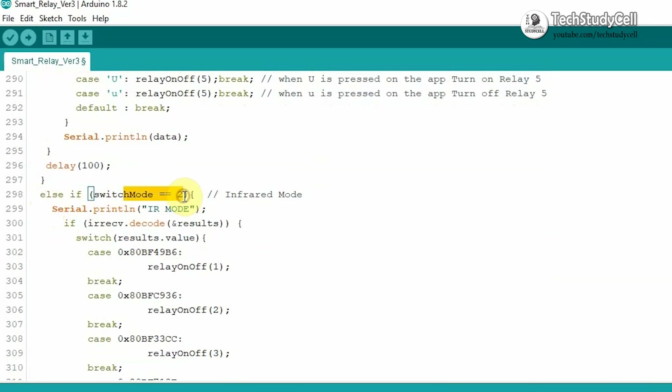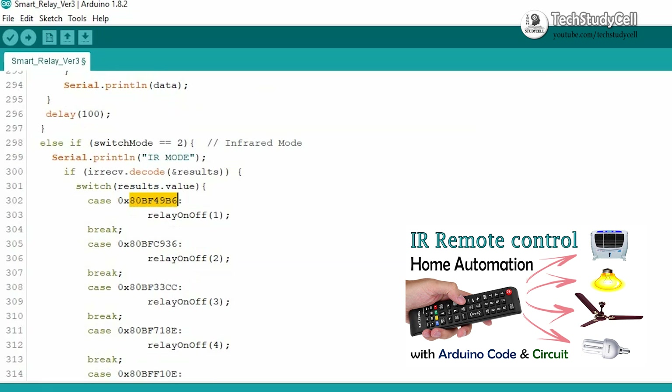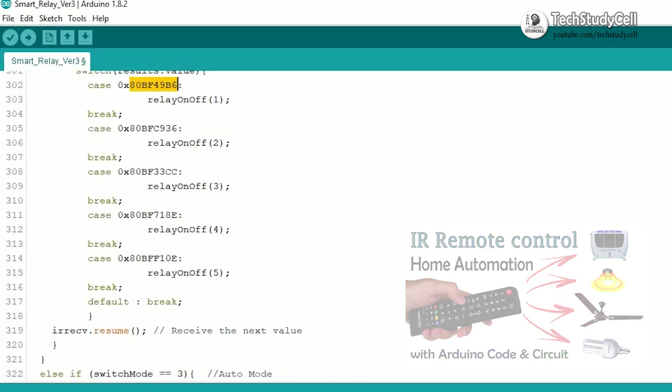Next, if the mode is 2, then it is infrared remote mode. Here you can control the relay module from any infrared remote, but you have to change this hex code as per the remote you will use in your project. I will highly recommend you to refer to my previous video where I explained in detail how to get the hex code from your TV remote. You will find the previous video link in the description.